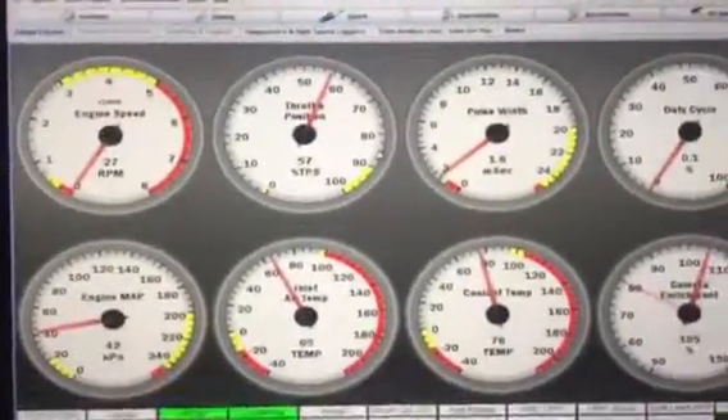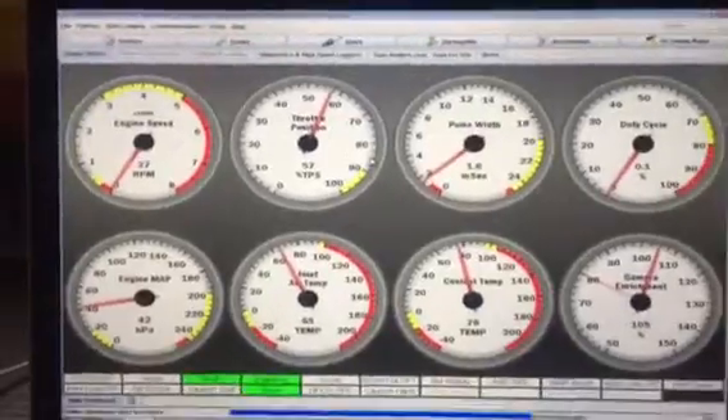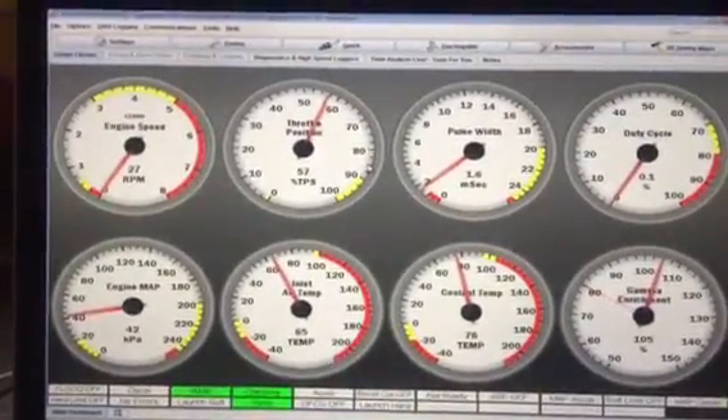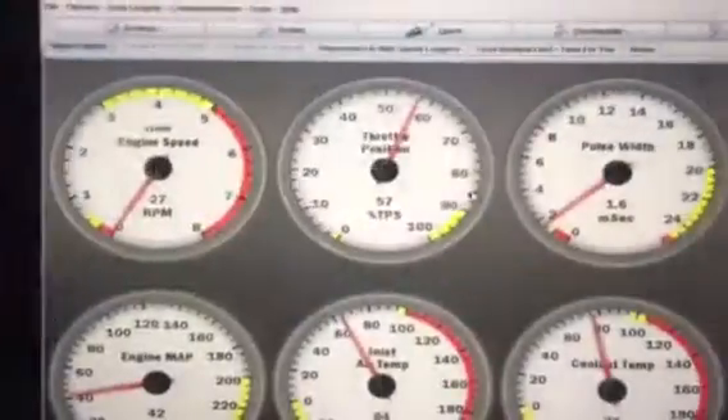Hi gents. This is the ongoing battle to get the outputs on the Speeduino working. Let's start off with the firmware I've just loaded — it's your January version B code.